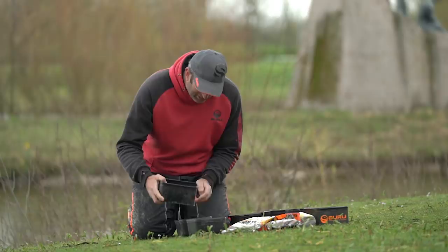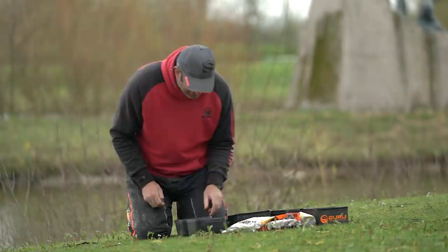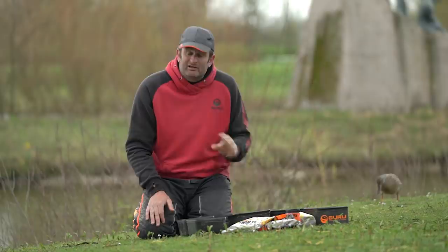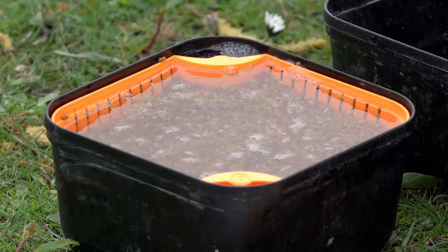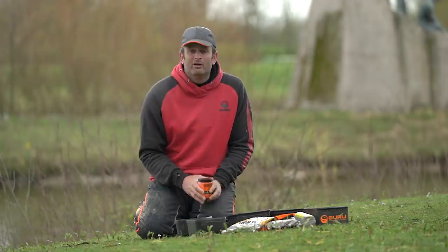Soaking-wise, cover the pellets — I've got the Guru strainer in there — cover the pellets in cold water. I'll start my watch and we're going to give that 90 seconds. 90 seconds for me is about perfect; they're not going to be too wet. If they're too wet, it's very difficult to bring pellets back. Whereas if they're too dry, I'll have a little tub of water on my side tray and just keep flicking a little bit of water in during the day to keep them at the consistency I want.